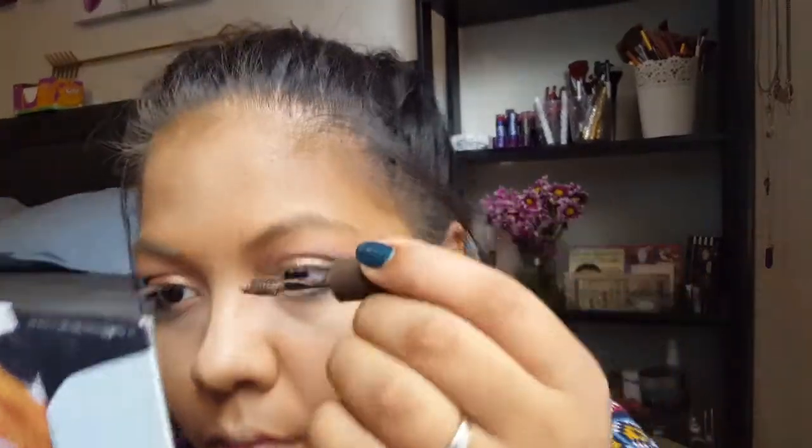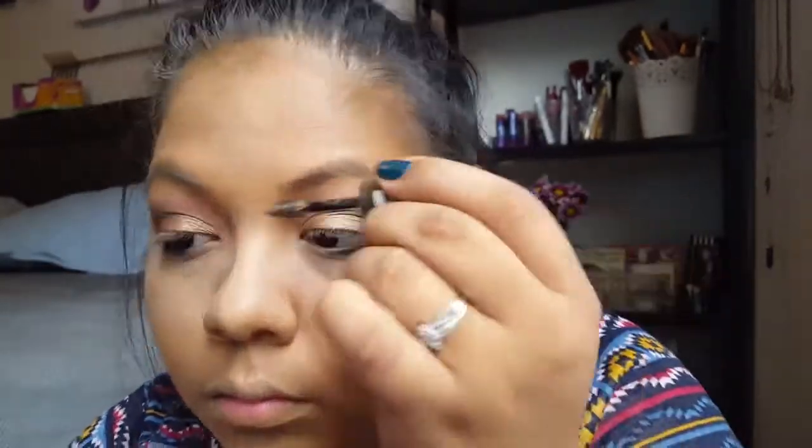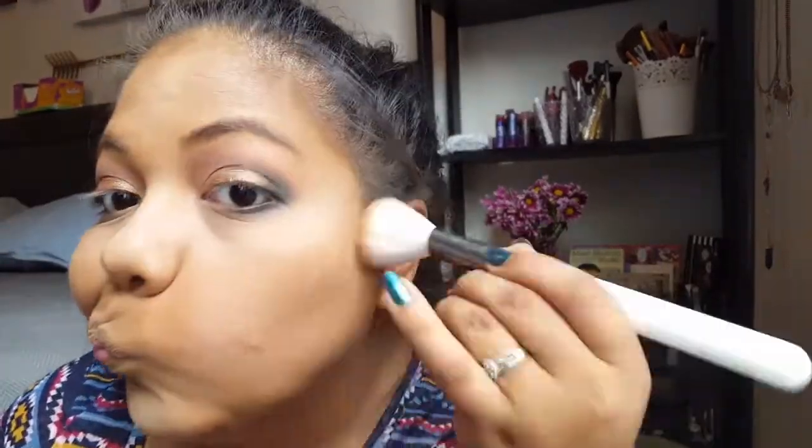Don't forget to blend! For eyebrows I'm using the Rimmel brow gel — not really sure what it's called exactly. I'm a little bummed I didn't have a pencil — the brow gel is the closest affordable option I have. Then I took the Wet n Wild contour highlight palette on a fluffy brush and slightly contoured.